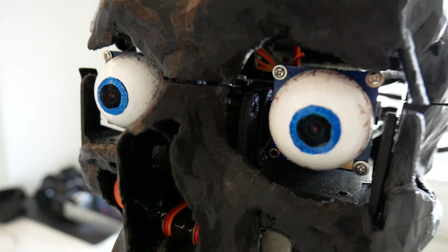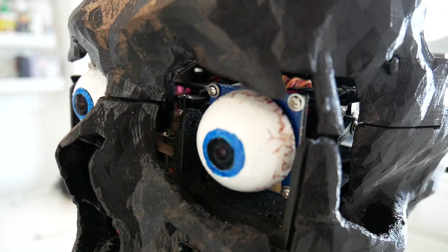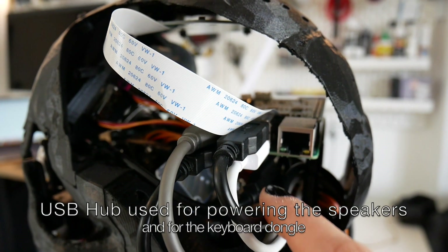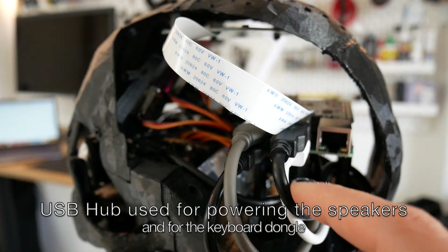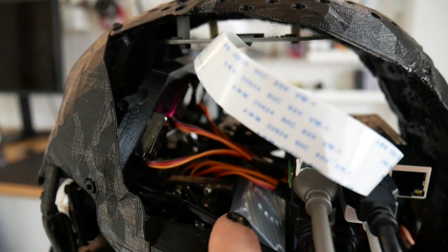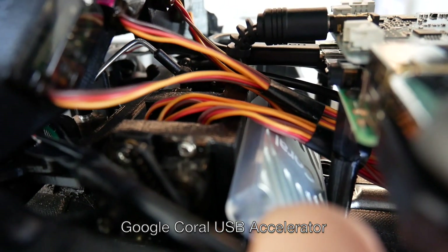Both eyes have cameras inside. There's also a USB that extends to a USB hub because I need more ports, and that provides power supply to some of the other components. And this one is the Google Coral that you see there — the plan is to use it for some machine learning.